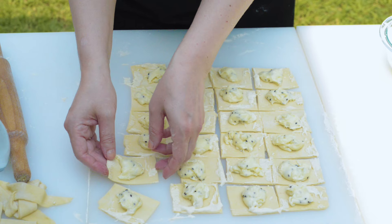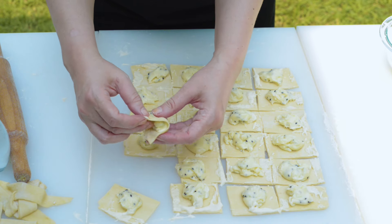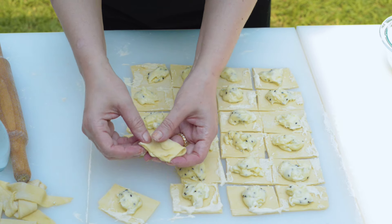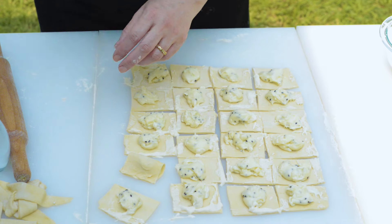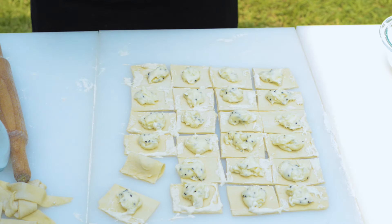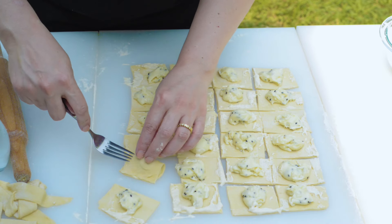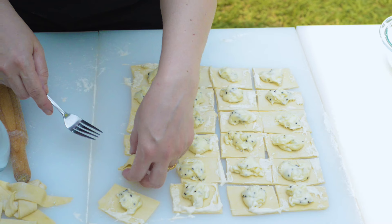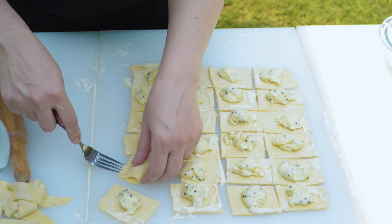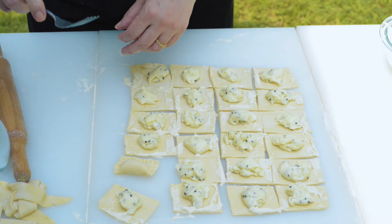Fold two corners over the filling to make a mini rectangle. Using a fork, crimp the edges of the sambousek together to seal. You want to make sure you have tightly sealed turnovers to help prevent the filling from leaking out while frying.